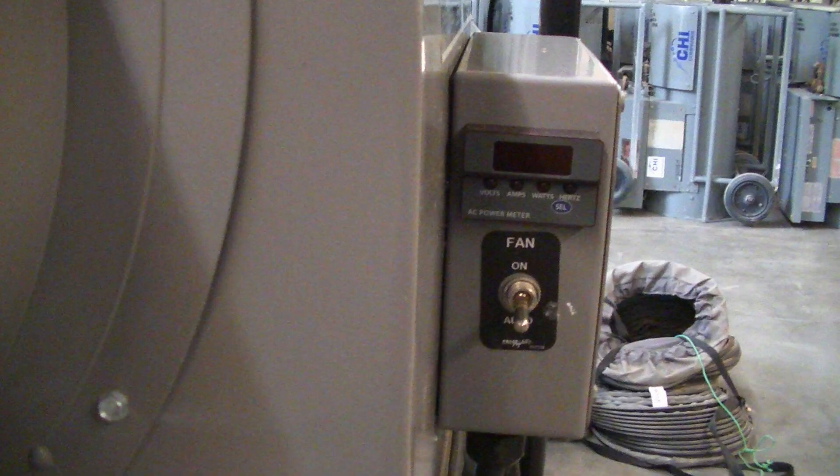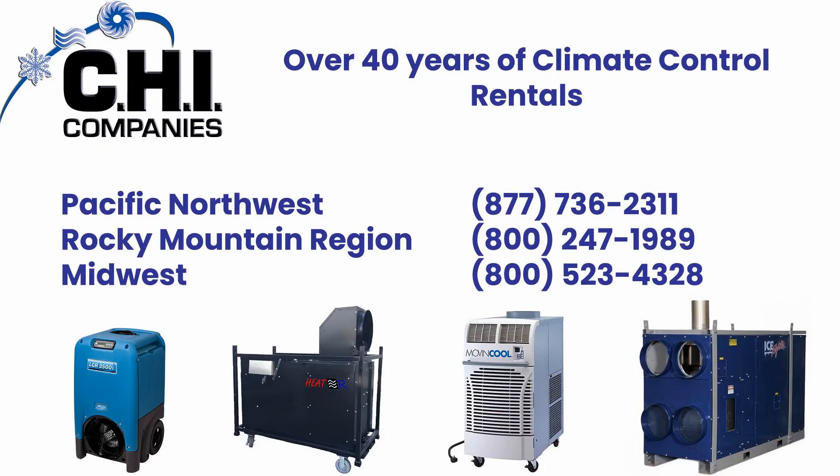Some Frostfighter units have an extra fan switch — the fan can be always on or set to auto. Thank you for taking the time to properly and safely set up this piece of equipment. If you have any questions 24 hours a day, please contact one of the following service locations.